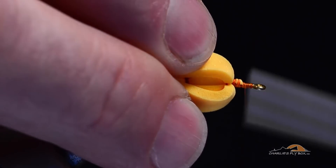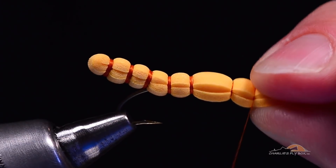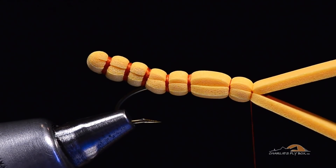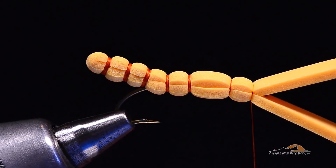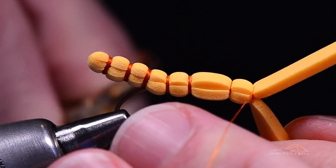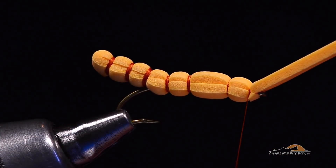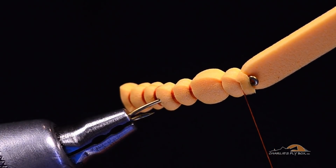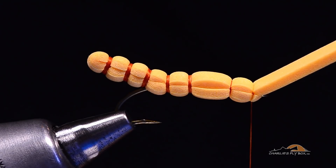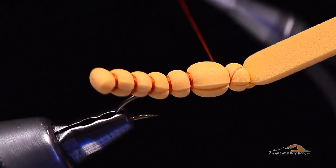I'm going to pull those two pieces of foam back again and bring the thread up to just behind the hook eye. I'll pinch the two pieces of foam together, come around and tighten the top down, then tighten the bottom down with a couple turns to anchor it good and tight. I prefer to very carefully lift my thread out of the way, push my scissors in, stretch the foam a bit, and cut it off — that should snug right up against the rest of the foam without leaving a big stub. The trick is not to stretch it too tight or it could slip underneath that thread wrap.